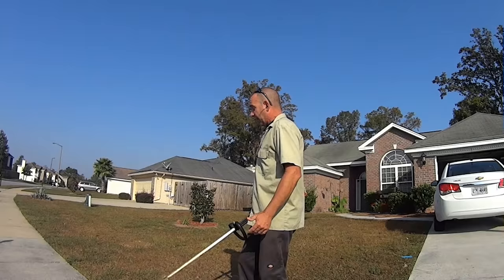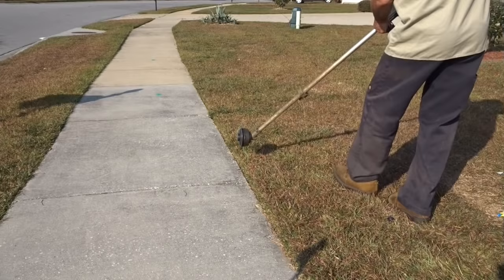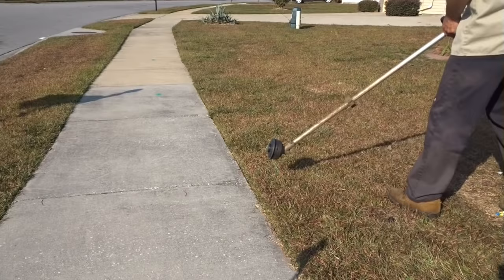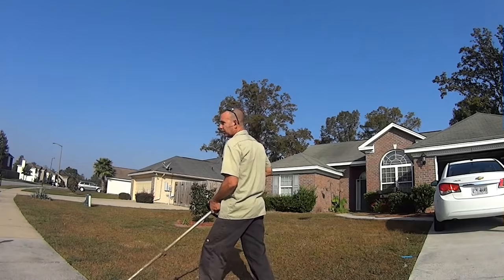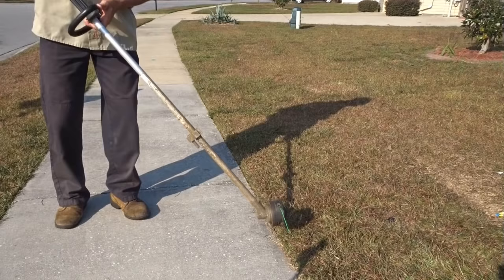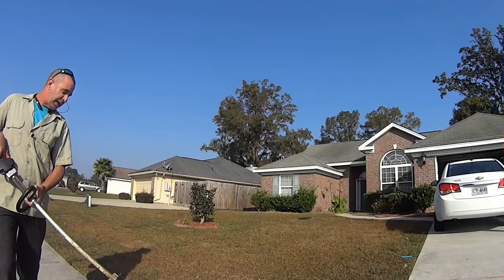There are two ways to edge. You can edge from the grass side, which puts a bit of an exaggerated angle here — it puts a bit of an angle on the grass, and some people like that little taper. You can also edge from the sidewalk side, which takes the angle out and you run right along your sidewalk just like that.